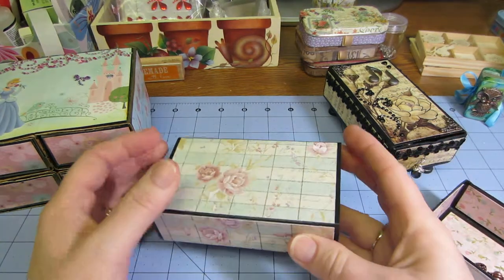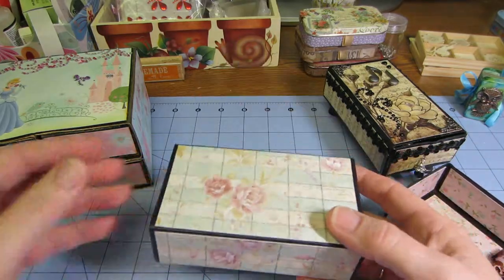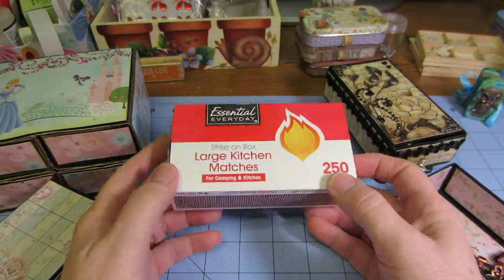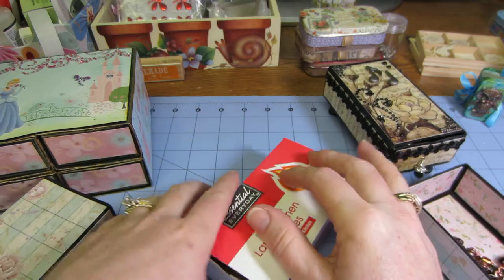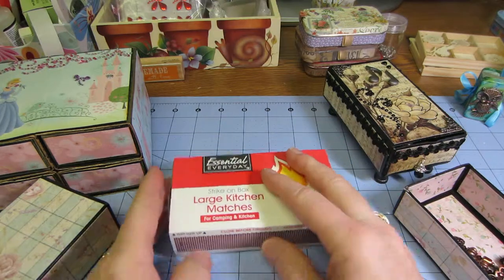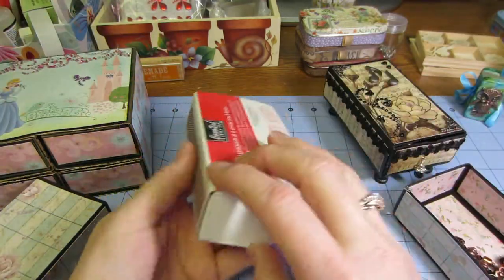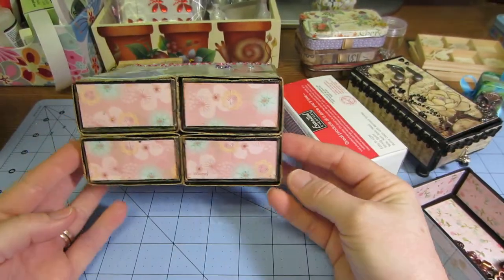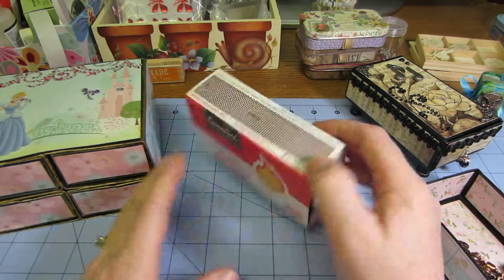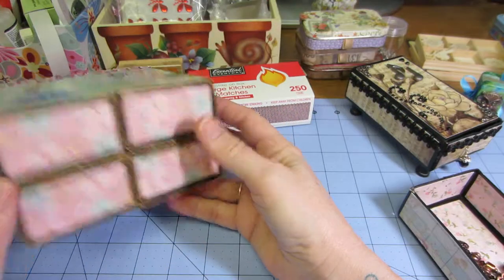Hello, it's Sarah from Serenity Crafts. Today I wanted to talk to you about altering matchbook match boxes — this is the kitchen size, they also have a little size. What caught my eye was I was watching YouTube videos and Laura Carson had done a little dresser with at least six little boxes like this, kind of in little form, and it's about a six-part series.